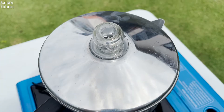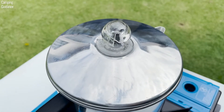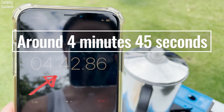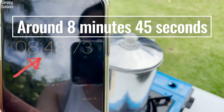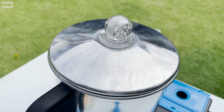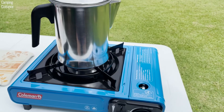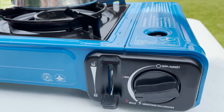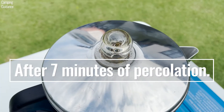For brew time, I looked at the time to first perk — the amount of time it takes for the water to start boiling. At a 3 cup capacity, or 18 ounces, it took 4 minutes and 45 seconds. At a 6 cup capacity, or 36 ounces, it took 8 minutes and 45 seconds. Bear in mind these are estimates and can change depending on factors like water temperature, surrounding temperature, and the amount of heat used. I used tap water at room temperature and brought it to a boil on medium heat, then let the coffee percolate for about 7 minutes on medium-low heat.